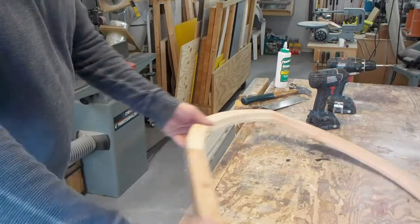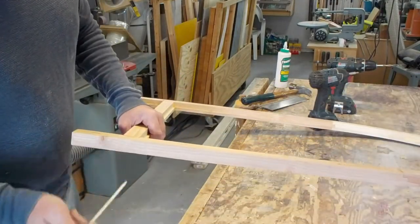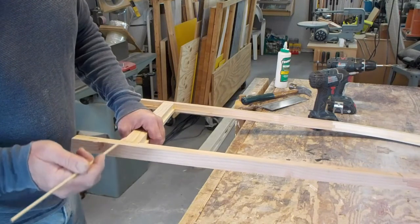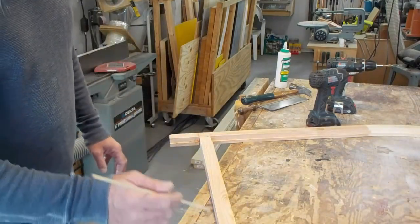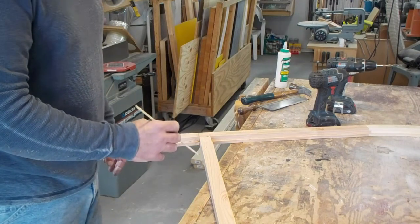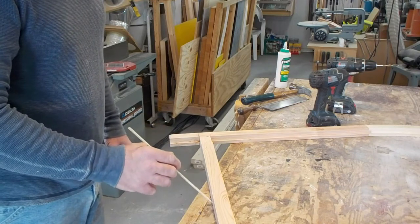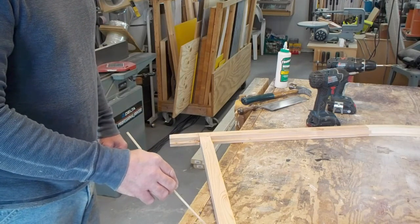The next step on this sash is going to be to continue with the doweling process, then this will be sawn flush and you'll put an angle on the bottom of the sash for water prevention and a place to install the foam insulation.